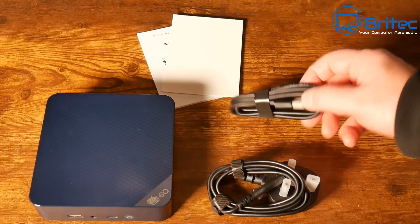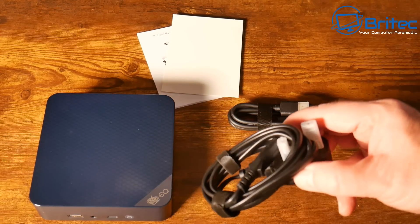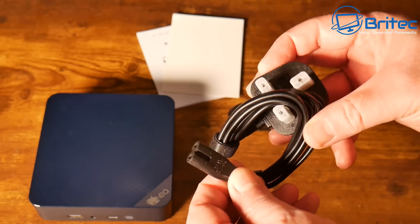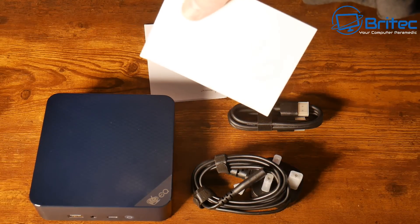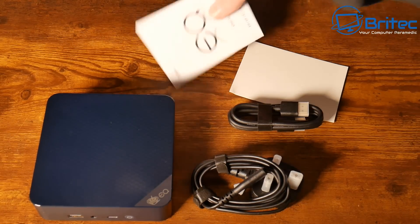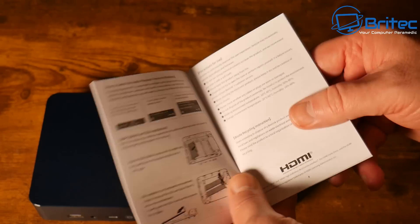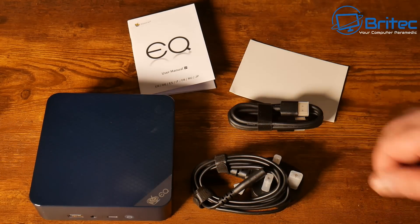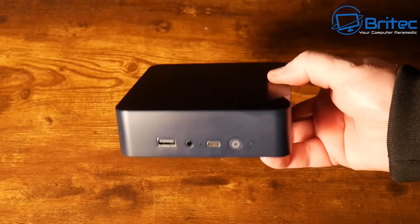It's about 200 dollars in America. It comes with an HDMI cable and a small power cable — no power brick, because this is such a low-powered device. You also get a user manual and the mini PC itself. Now if you have another computer or an old computer lying around you can use one of those. The reason I'm using this is because it's small and low-powered and can sit in a corner running as a file server.